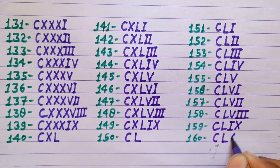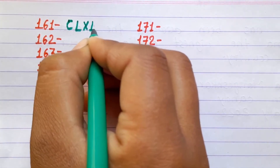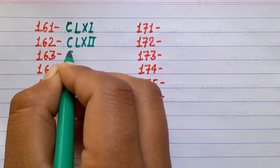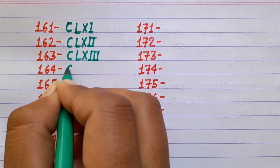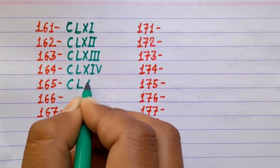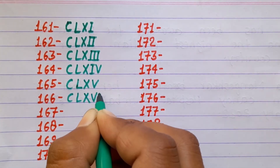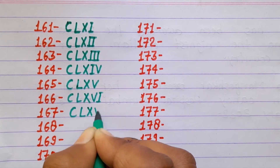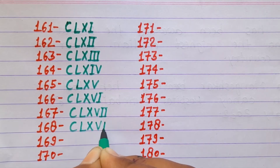160 CLX, 161 CLXI, 162 CLXII, 163 CLXIII, 164 CLXIV, 165 CLXV, 166 CLXVI, 167 CLXVII, 168 CLXVIII.